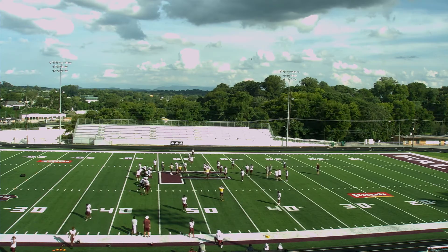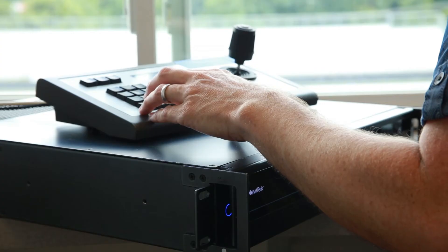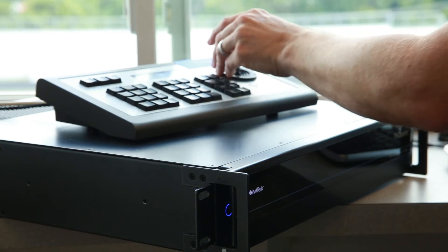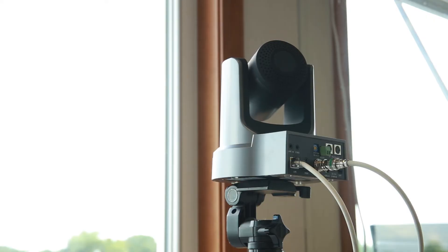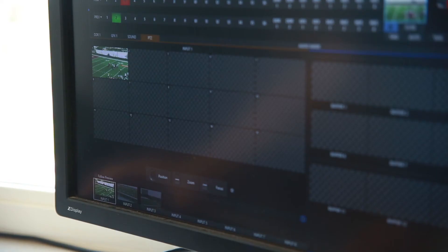The TC1 provides 16 inputs and includes NewTek's proprietary NDI technology, which allows the switcher to connect to a wide variety of cameras and other accessories over IP. I used a network switch that supports Power over Ethernet to supply control and power to my PTZ cameras, allowing me to use only two cables per camera — Ethernet and SDI — and I was able to operate the cameras directly within the TriCaster software.